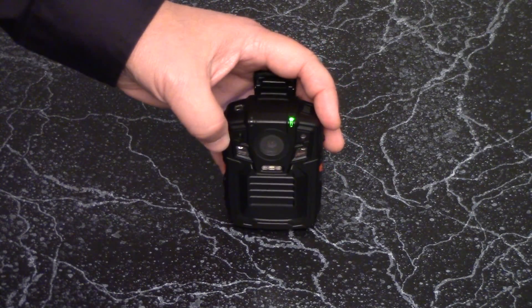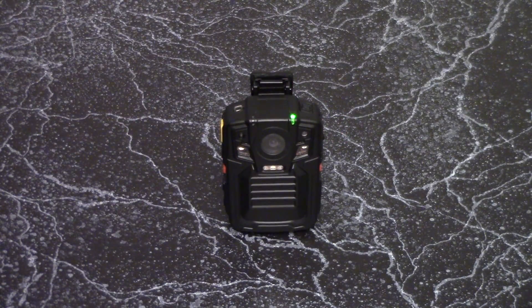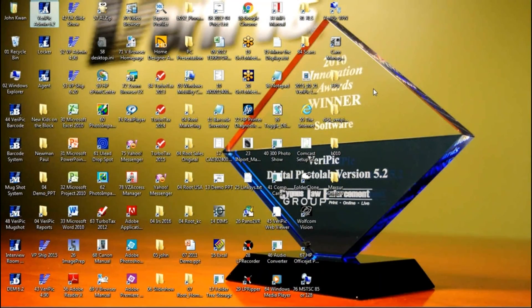Once you have completed using the camera, you can download the video by launching the Verapick software, then docking the camera back on its charging dock. The first thing you will need to do is to launch the Verapick admin program. Double-click on Verapick Admin to launch it.